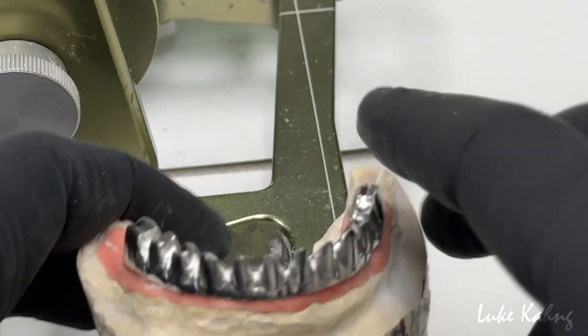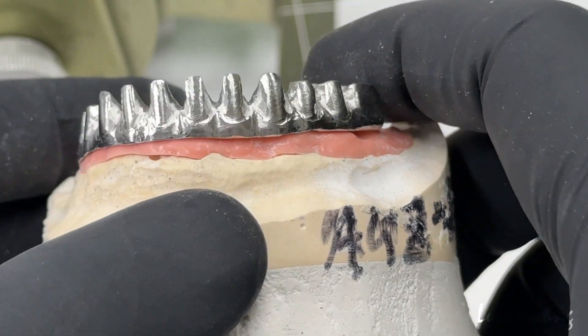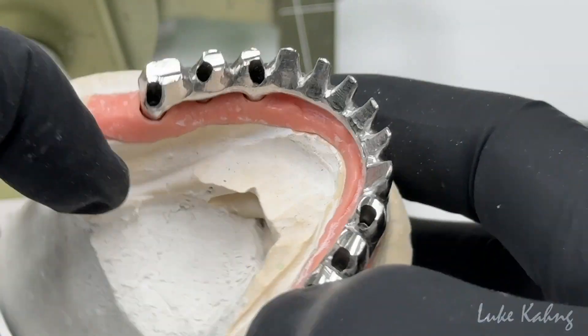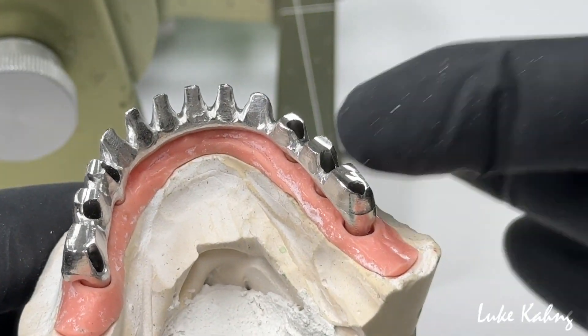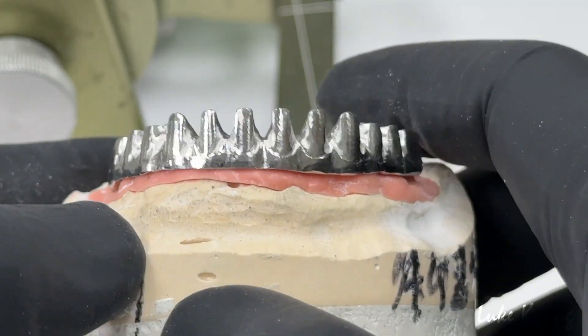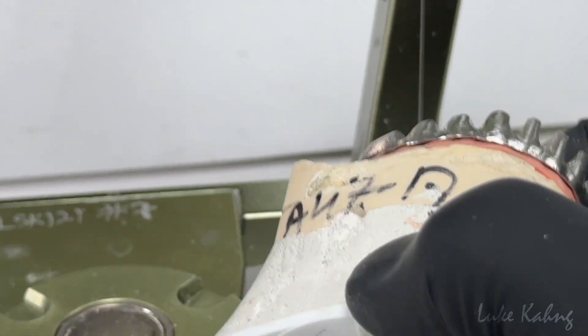Now the solution is here: the chrome cover frame. On top of this you can use pack and porcelain, and then make the zirconia bridge here, which means we will not break it.